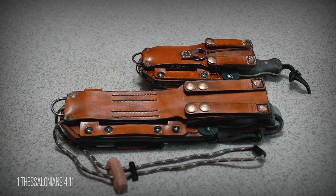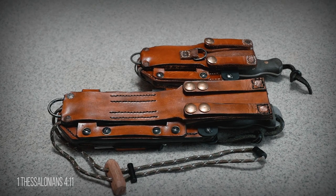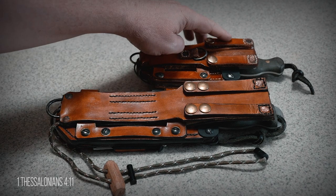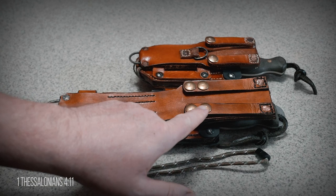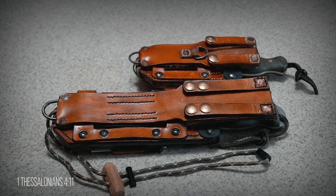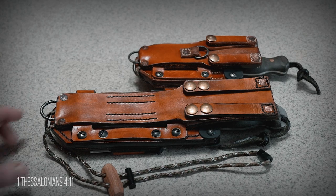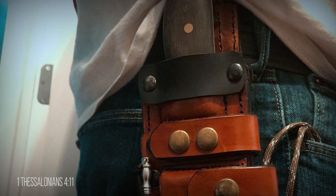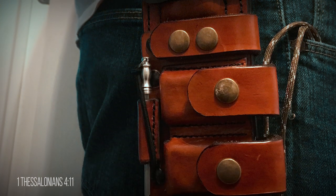My second change was to my multi-carry system. What I found with my belt loops was the straps were a little short — as a result, when I sat down, the snaps would sometimes unsnap. To fix this, I made the belt loop straps a little longer to give them more wiggle room and added a second snap. This really did the trick. It now sits securely on my belt, plus gives me the ease to add and remove without having to take my belt off.